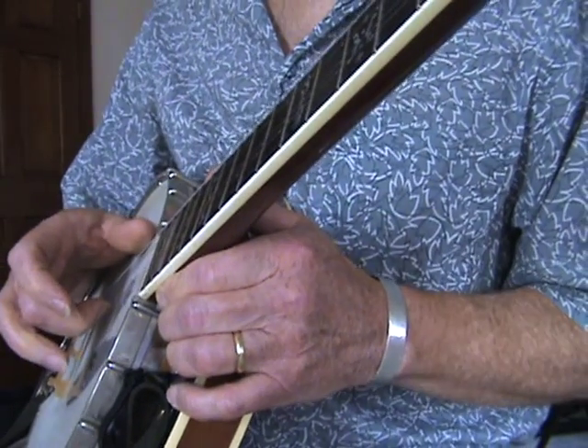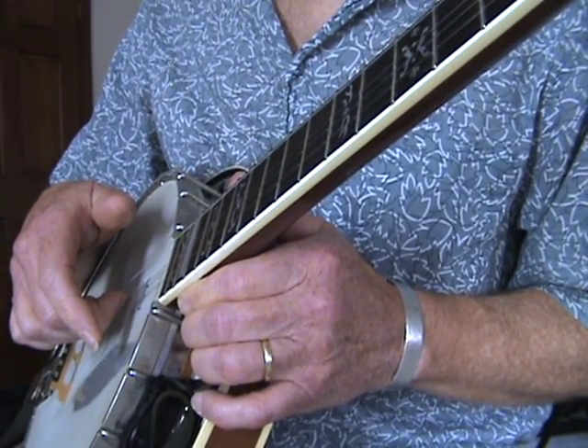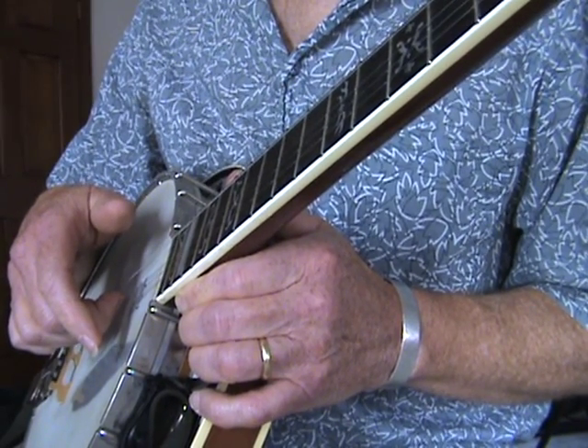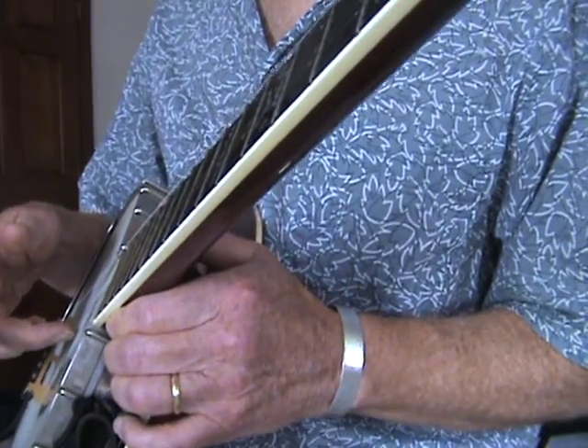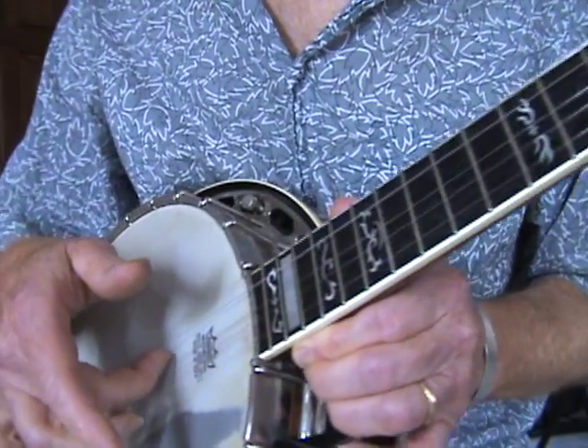And that you're going to find difficult at first, because for example, if you're playing the G string, you take that finger, you get the nail to pop over the string, and it actually comes to rest on the next string down. If you can see that.